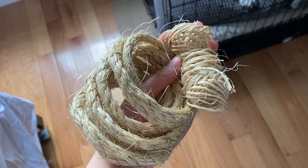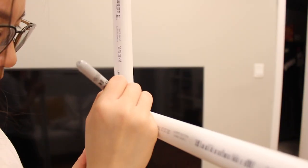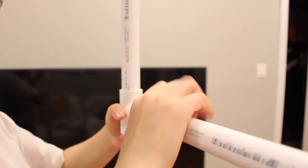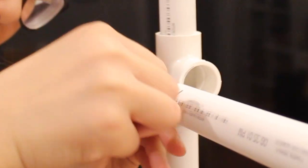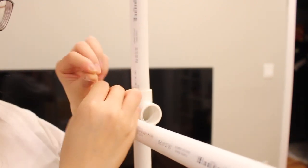Since PVC pipes don't offer much grip for your birds, you're going to need something to wrap around the pipes. You can use vet tape, but I went with sisal twine and rope for the natural texture. What I did was use a sharpie to mark where the pipe and the fitting meet, then pull the PVC pipe from the fitting so I can drill a small hole for the twine to go through towards the end of the pipe, where I'll be looping in the twine so it stays snug when I connect the pipe and fitting back together.